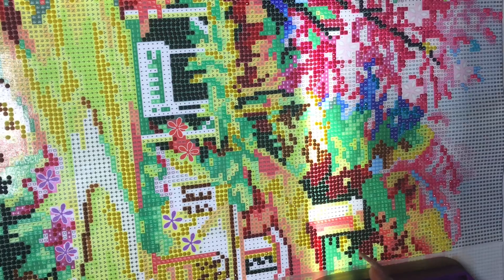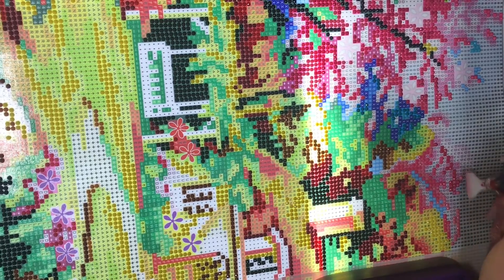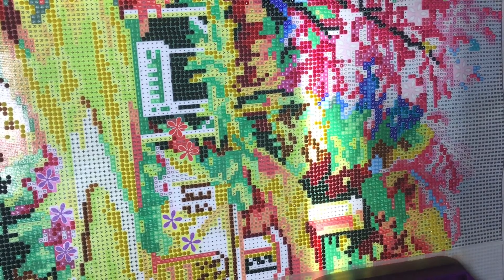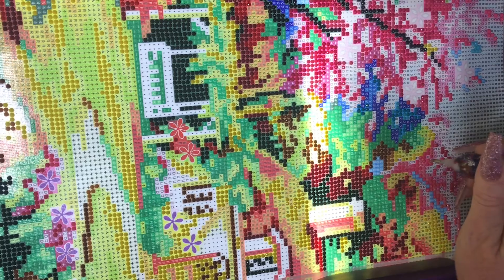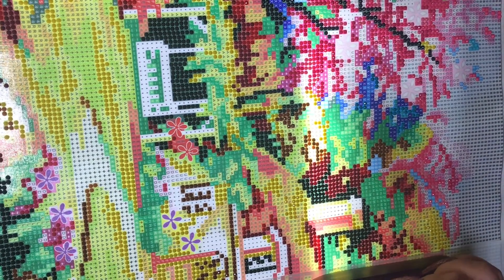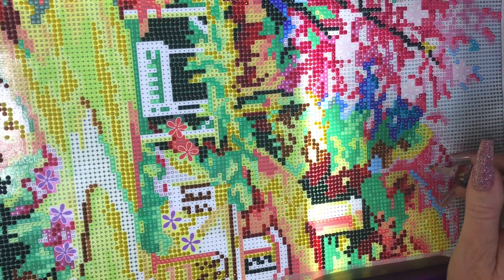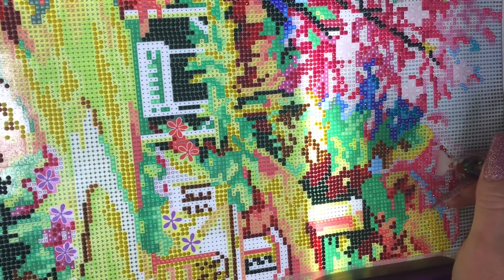Now she comes up for just lovey time — not necessarily just scratchy time. She likes to come give kisses. She'll come just from me scratching on the couch; her head turns looking for where it's coming from. She thinks 'mommy!' She'll come up here a lot of times just to get scratchies. I don't usually have to call her name, but I can and she'll come. She's a really good girl now — one of the cuties of my life.